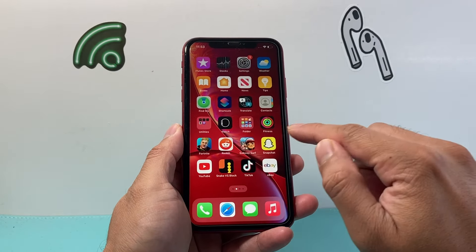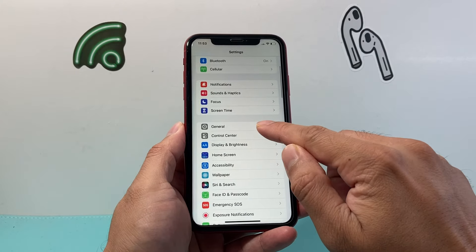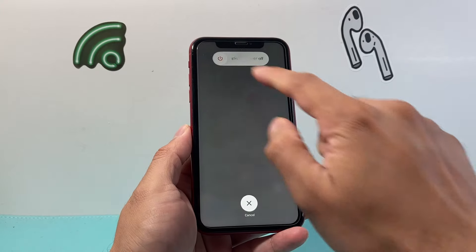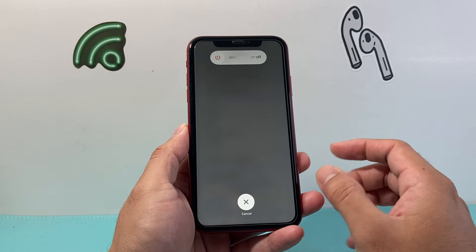If you don't want to use the buttons, you can go into the Settings on your iPhone and then scroll down until you see General, and scroll down to Shutdown. You can also slide to power off there, which will also turn off your iPhone XR.